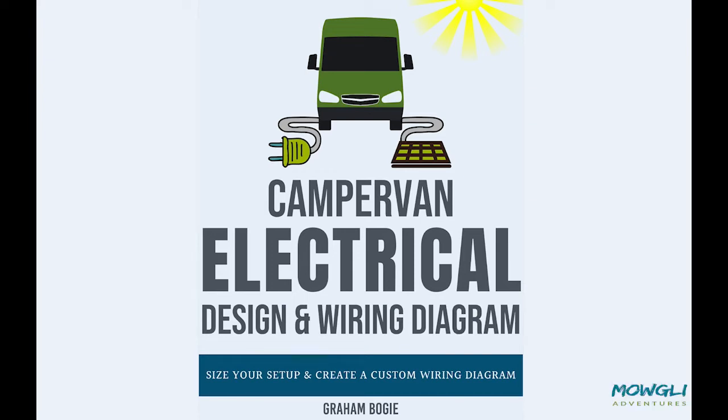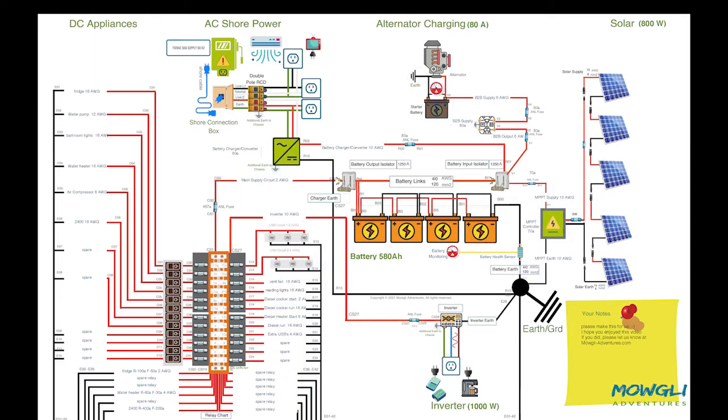Hi there, and thank you for checking out the Campervan Electrical Design and Wiring Diagram. This short video will explain how to get the best out of this tool. Today we're going to show you how to complete this wiring diagram specifically for your build. Don't worry, we'll break it down into simple steps to help you through the process.